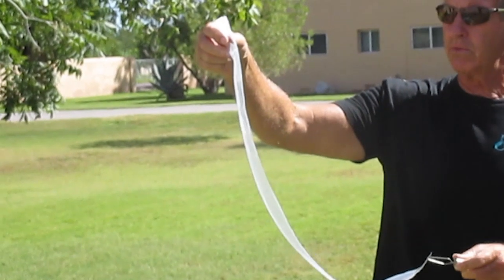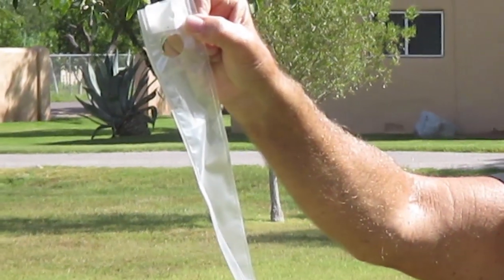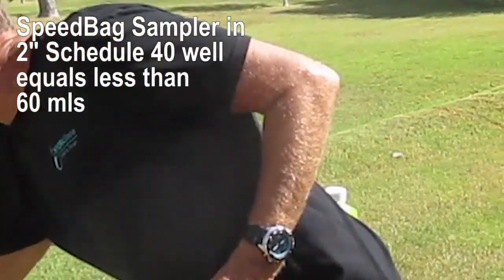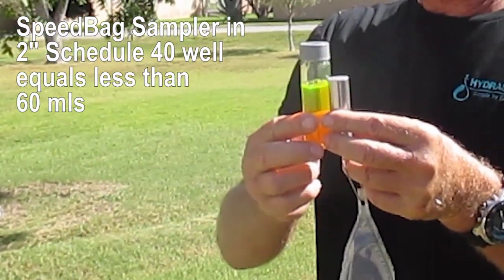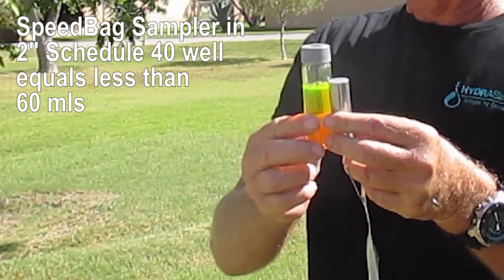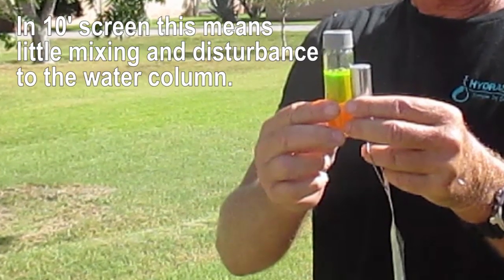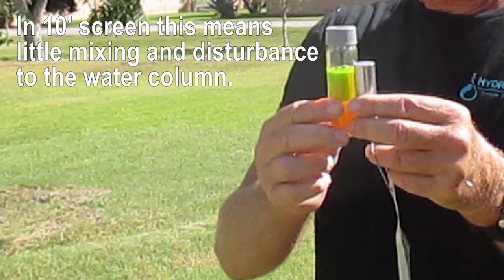What we have here is a modified 650-milliliter HydroSleeve with a 1-inch hole in the top of it, just above the top of the check valve. Using this sleeve in a 2-inch Schedule 40 well, our displacement is only that of a BOA vial — less than 60 mLs. In a 10-foot screen, this translates to very little mixing and disturbance to the water column.